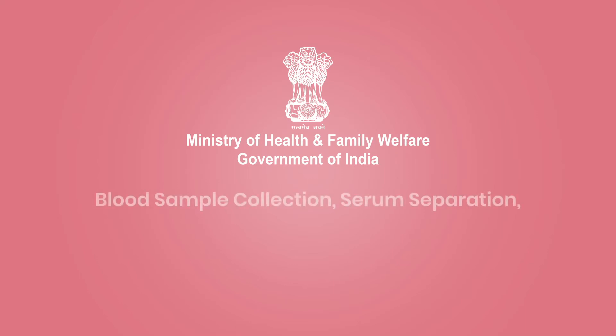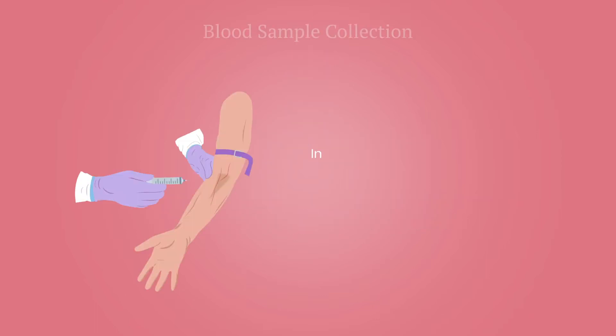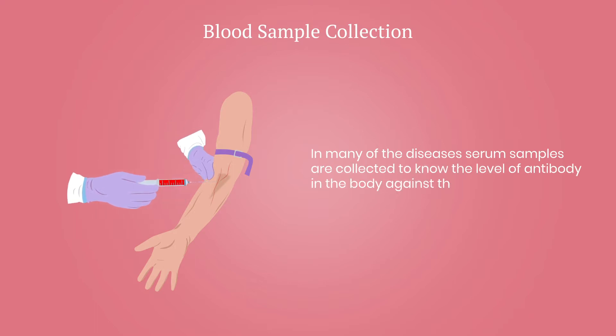In this video, we are going to talk about blood sample collection, serum separation, sample storage and shipment. In many diseases, serum samples are collected to know the level of antibody in the body against the diseases.